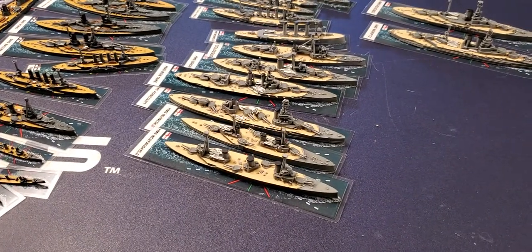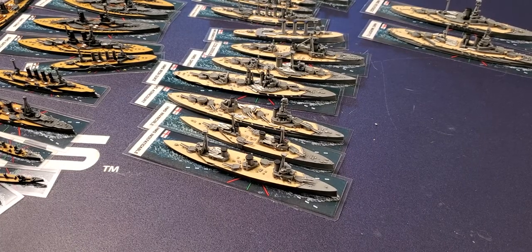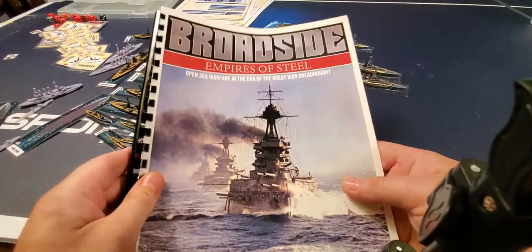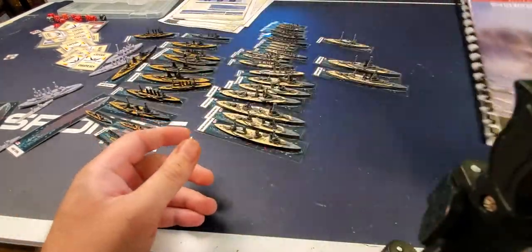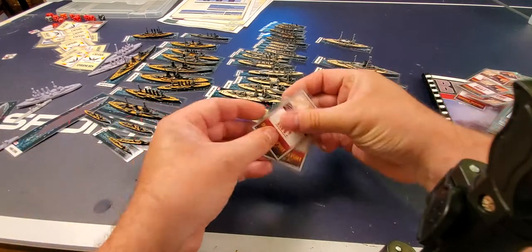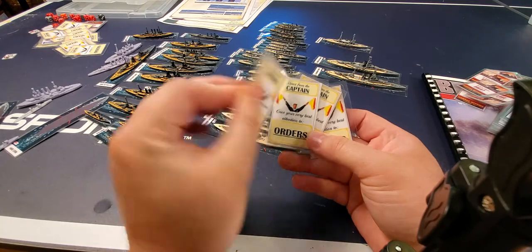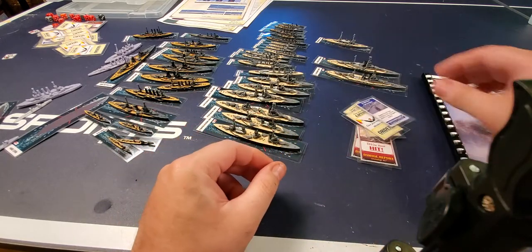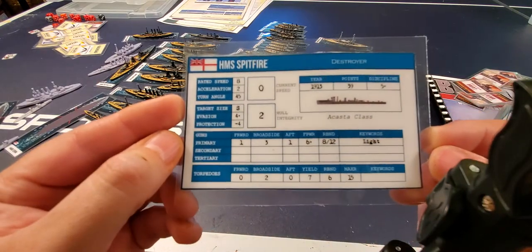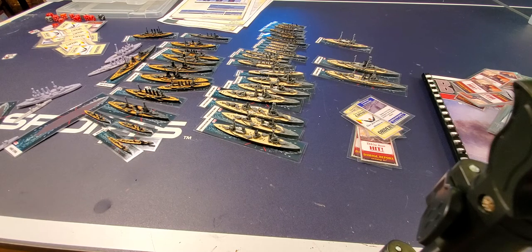I hope you enjoyed that video — just past 23 minutes. I'll be back again with another one where we're going to be looking at the rules themselves along with the various accoutrements. We get the damage cards, a whole bunch of order cards with different things on them, and then we'll get into the stats of the ships. Thanks for watching, thanks for subscribing — it's very appreciated. Have a good day, bye!